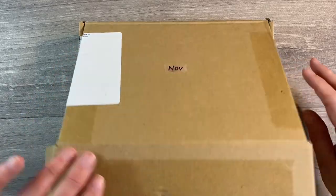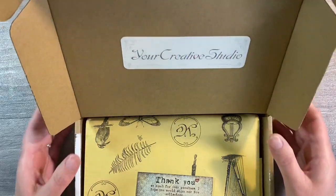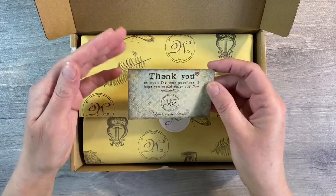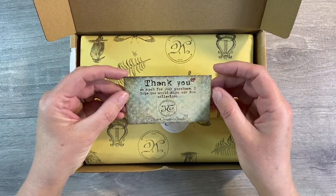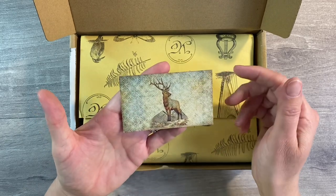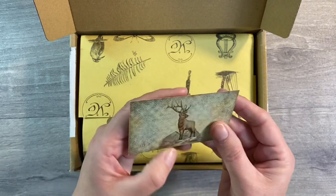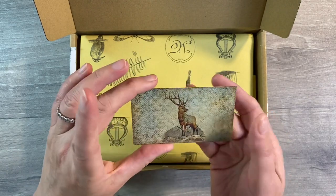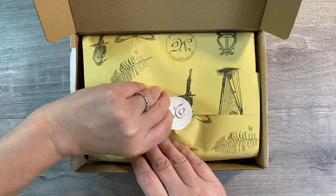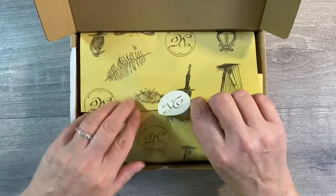Hello everyone! I received the November Your Creative Studio Vintage Ephemera Box from Amanda a couple of weeks ago, and this is the first opportunity I've had to take a look at it. It's such a busy time of year, but I thought I'd sit down with you today and let's take a look and see what we can do with some of these goodies inside. This is Amanda's business card and thank you note that she always writes — so maybe we've got a bit of a stag theme going on.